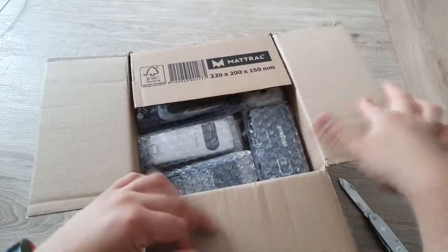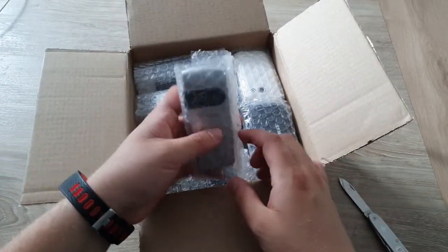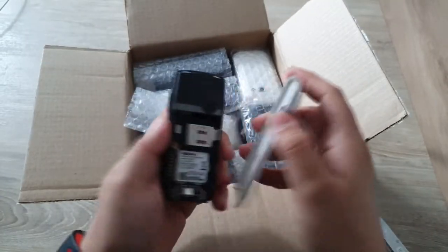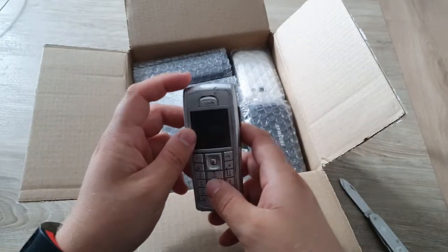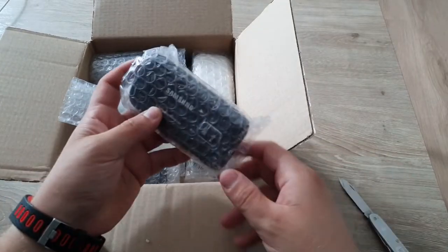There are a lot of phones here. We got a Nokia — let's see what this is. Does it not have a battery? It's a 6230i. I should probably go ahead and test them as well.